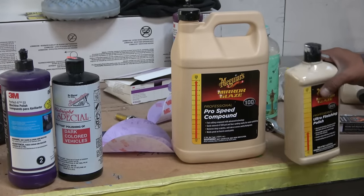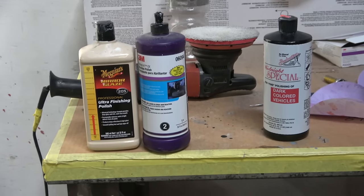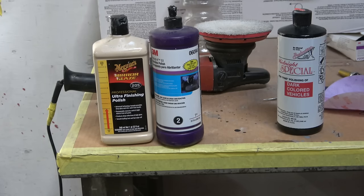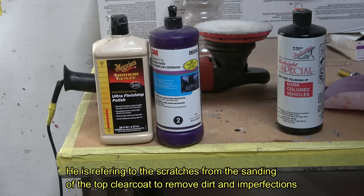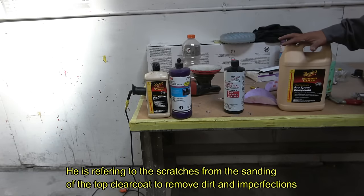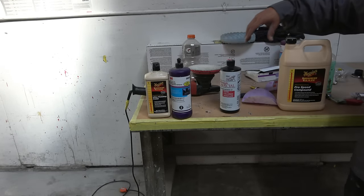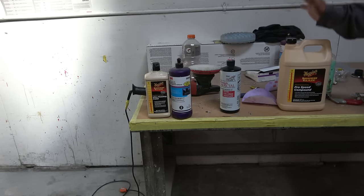You can remove all the marks from the buffing with this one. This is the compound — that's the number one that will remove the scratches. After we remove the scratches, we use either of these. This one doesn't remove the buffing marks from using the compound, and this one is pretty much the last step to remove all the marks and make the paint like this. And also, the last step is just the regular wax — the cherry one that makes the car look like glass.